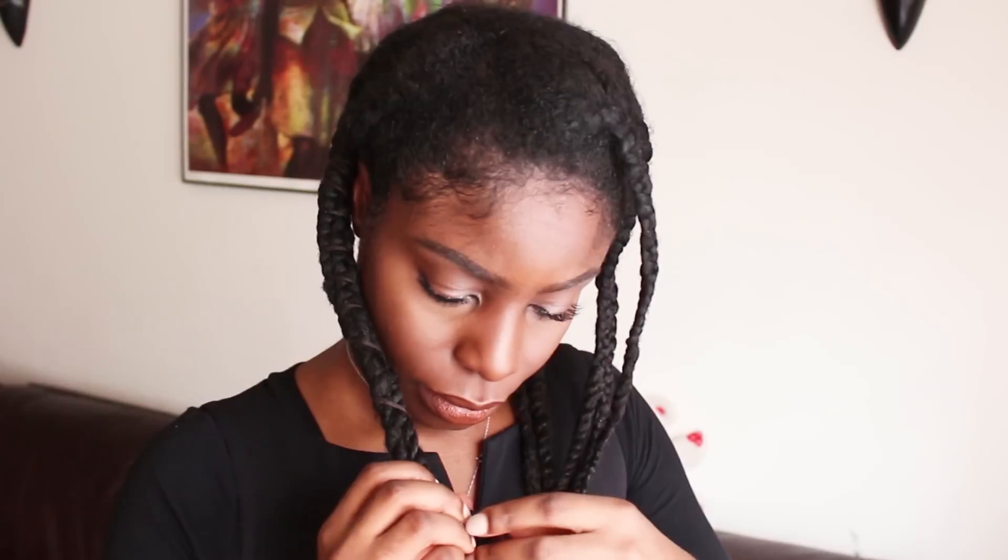I did take out those rollers, but what I ended up doing was to take the thread and I threaded two sections of the braids. I did this to give my hair some stretch because I wanted the braid out to be uber stretched out. I wanted a lot of length, so I just decided to give it a try and see what I came up with.